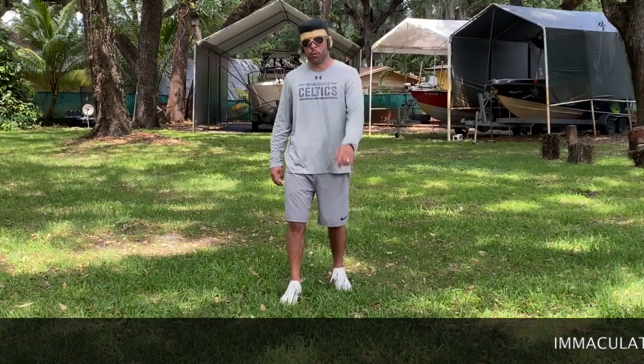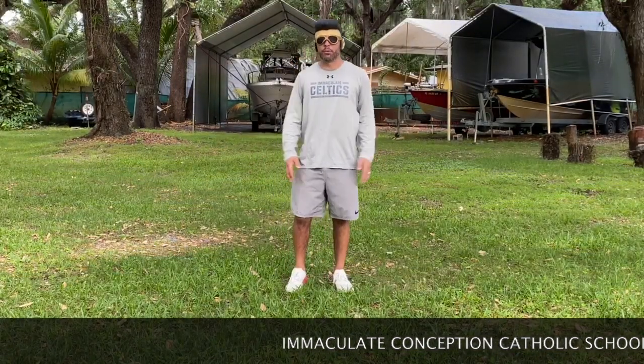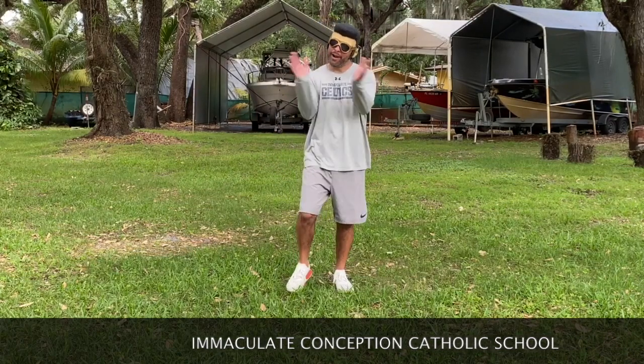All right guys, welcome back — week six of virtual PE. I still can't find the barber so excuse my hair, it's the best we can do. But we'll move on. All right, here we go guys.